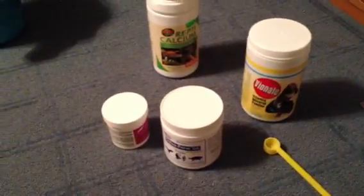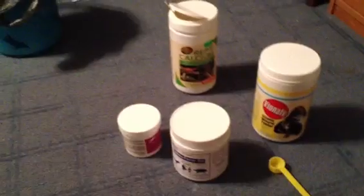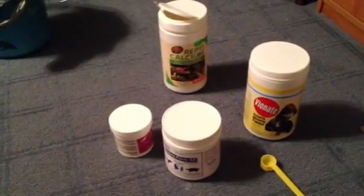Hey YouTube, this will be a how-to breed leopard geckos video. First off, I'm just going to show you the vitamins that I use.